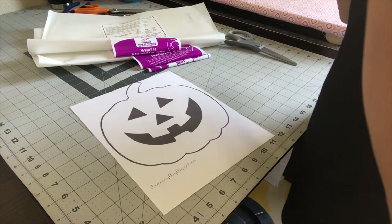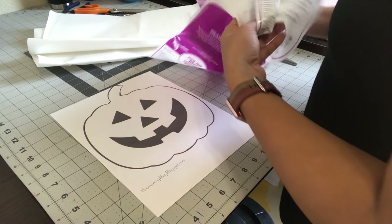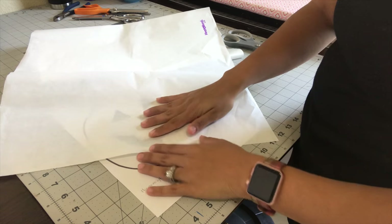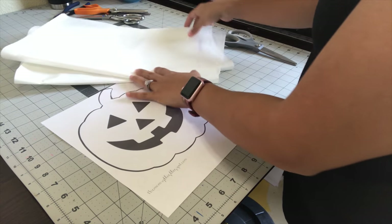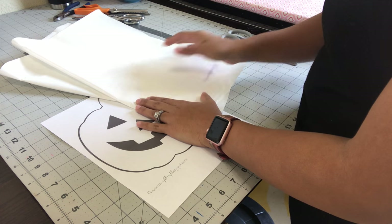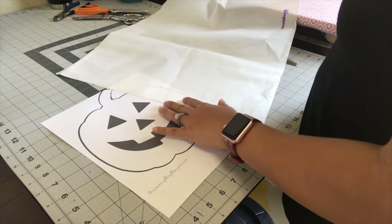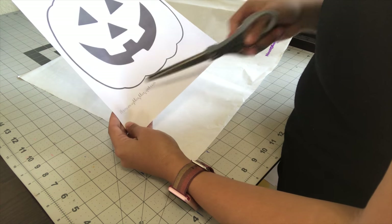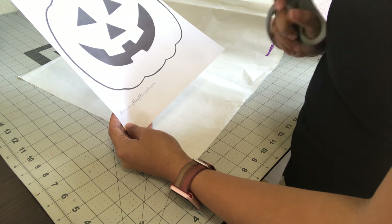For the first step, you're going to need your printable and your Heat and Bond. The Heat and Bond has two sides: one side is really smooth, like parchment paper, and the other side has bumps — that's the adhesive side. We're going to be working on the parchment paper side first. I'm going to cut out the pumpkin shape, cut out the triangles and the smile, and then I'll show you the next step.